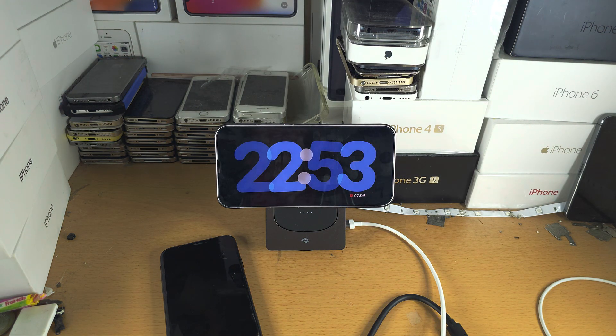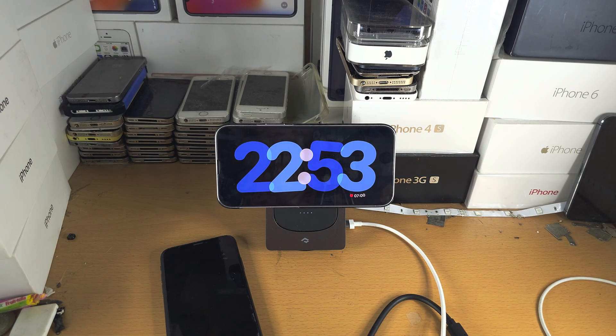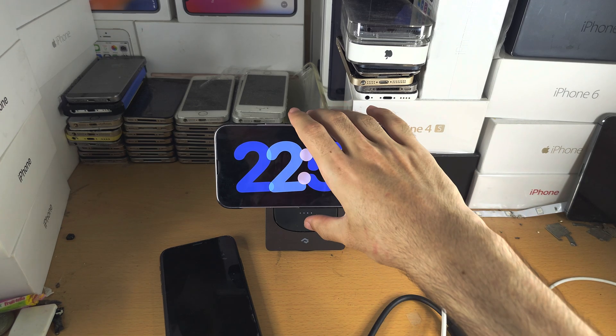Unfortunately, if you do not have an iPhone with the always-on display, you can see the screen automatically turns off. So this is mostly useful for those with the always-on display iPhones.